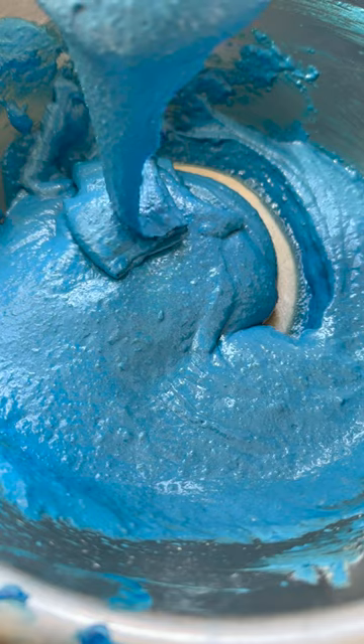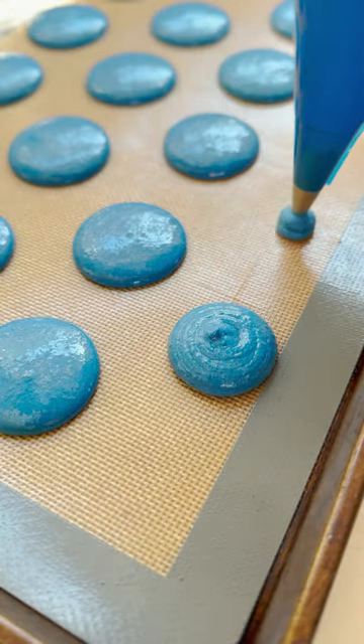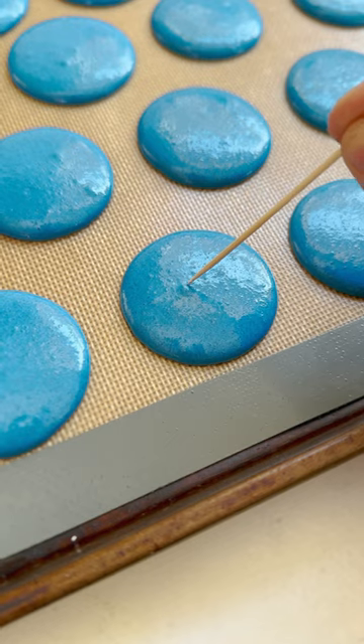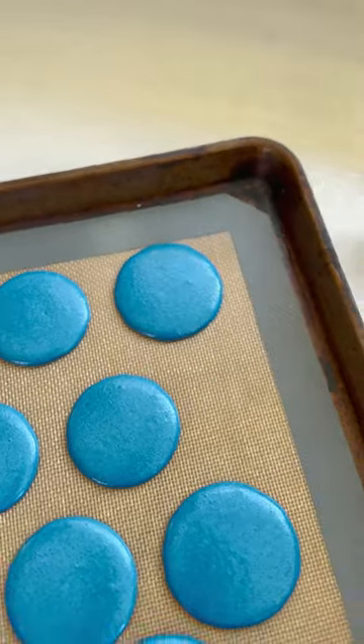It can take a little bit of practice to figure out the consistency. Then we add it into a piping bag and pipe little discs onto a silicone mat, tap the tray firmly on the work surface and pop any air bubbles.